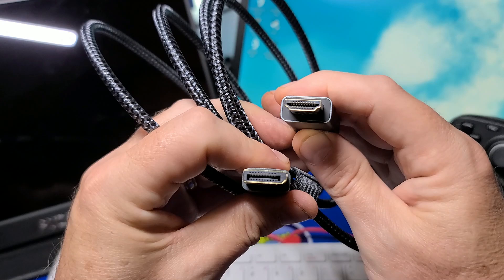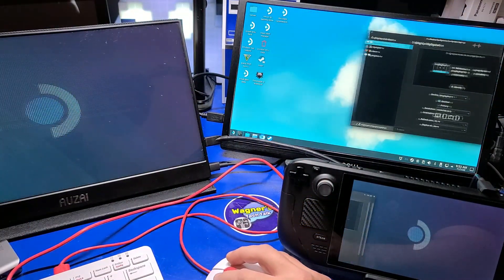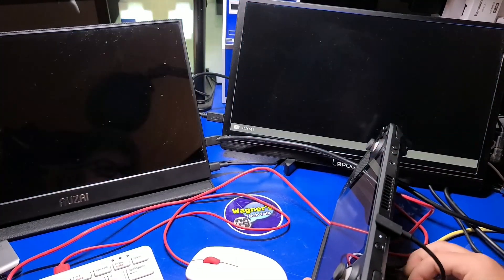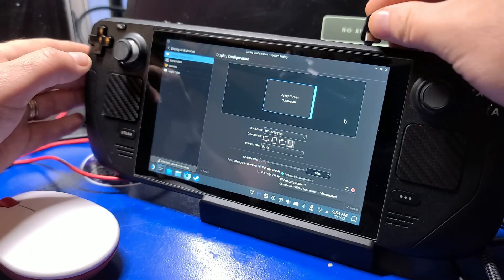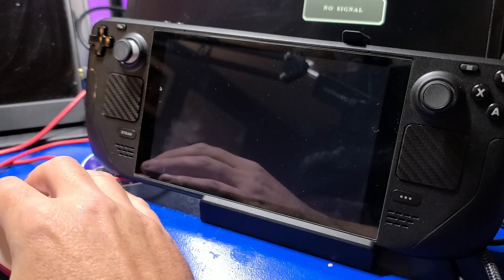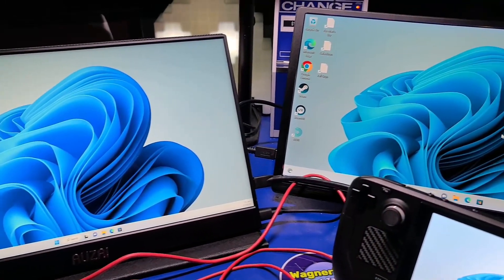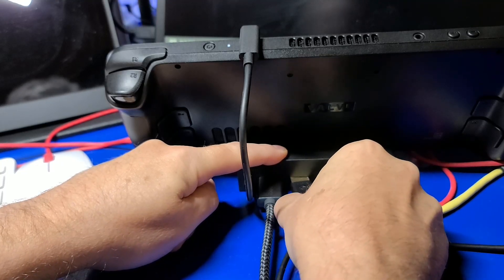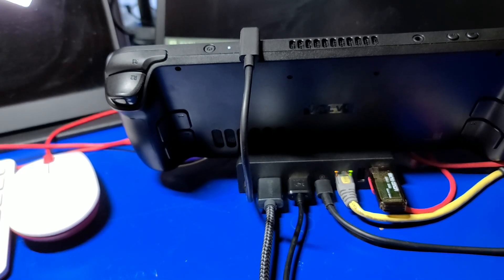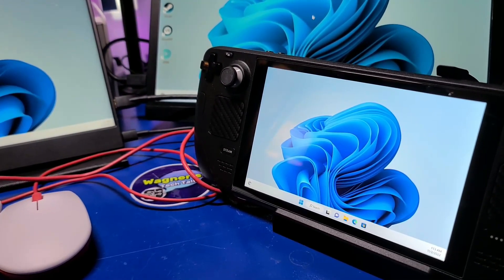The next test was the DisplayPort. None of my monitors support a direct DisplayPort connection, so I used a cable to convert the signal to HDMI. This worked fine initially, but when I disconnected the HDMI cable, the DisplayPort connection went with it. When I plugged the HDMI cable back in, neither of the two external displays came back on. I had to disconnect the USB-C connection on the Steam Deck and reconnect it for both to come back on. This appears to be a SteamOS issue, hopefully resolved in a future update. I confirmed this by running the same test under Windows 11 from a microSD card — removing and reconnecting the HDMI cable restored all displays just fine.